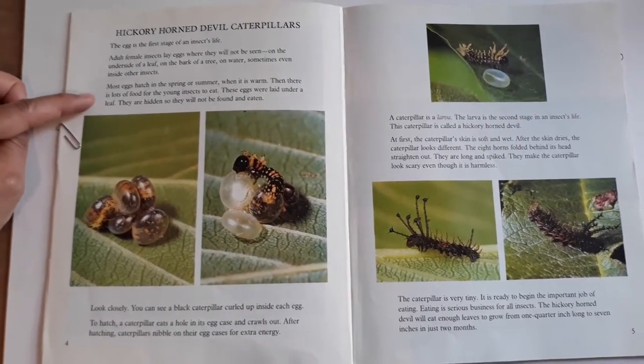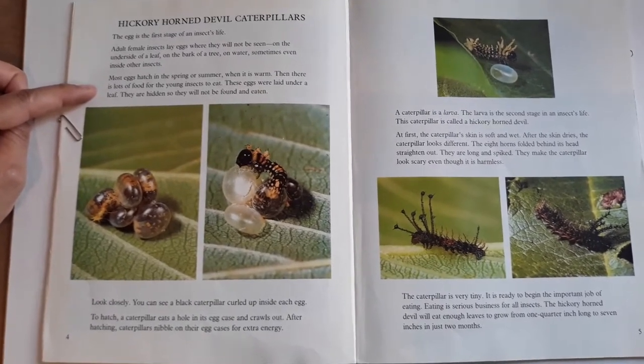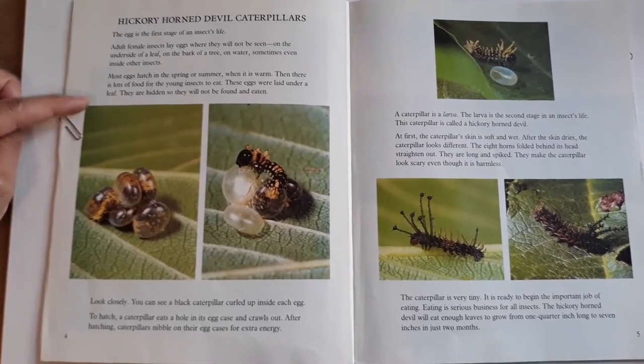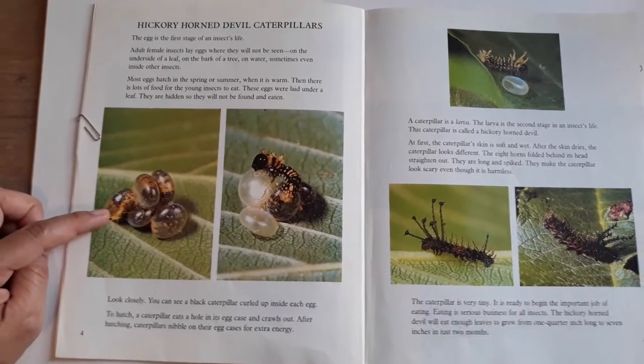Most eggs hatch in the spring or summer when it is warm. Then there is lots of food for the young insects to eat. The eggs were laid under a leaf. They are hidden so they will not be found and eaten.